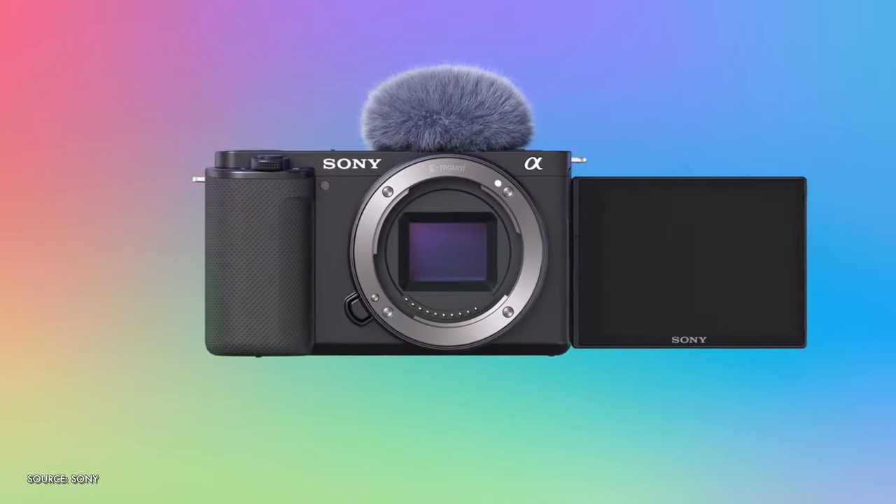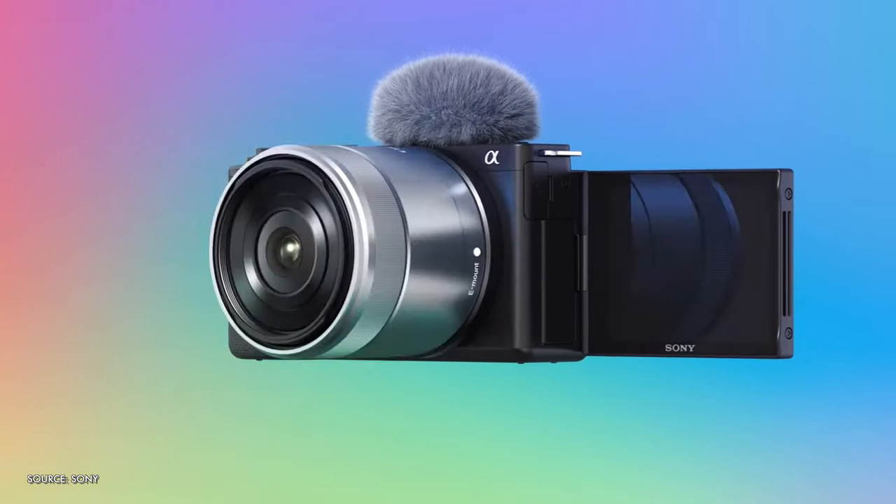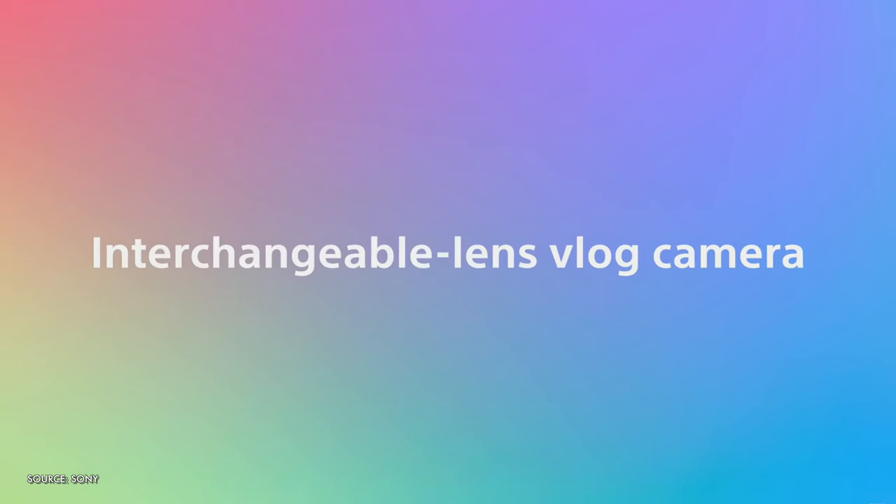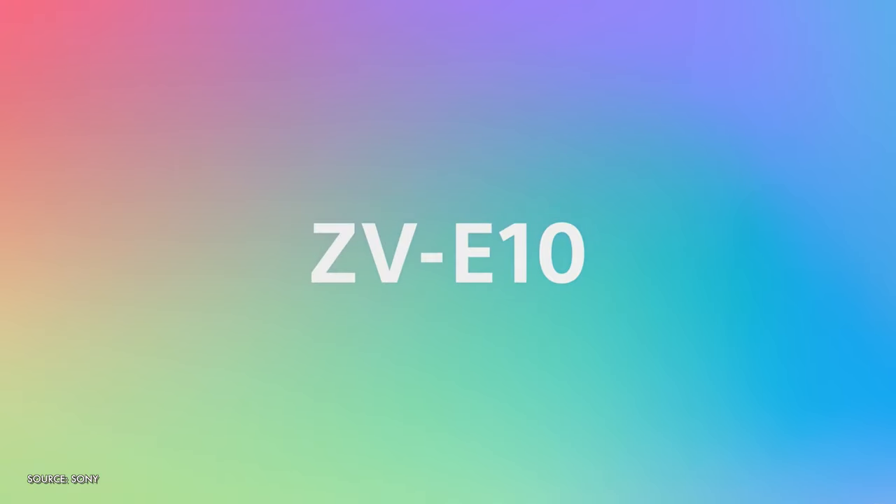Hey guys, it finally got officially announced. The Sony ZV-E10 is here. I have mine on order, so I will be doing detailed testing and deep dives on everything you need to know as soon as it ships to me in the next couple of weeks.